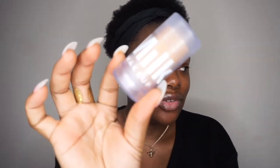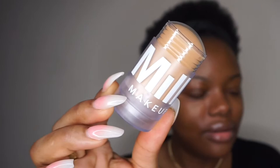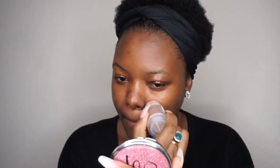The second thing I'm going to do is prime my face. I'm going to use their primer — I've been meaning to try this primer for the longest time. It's getting rid of all the shine I have on my face.